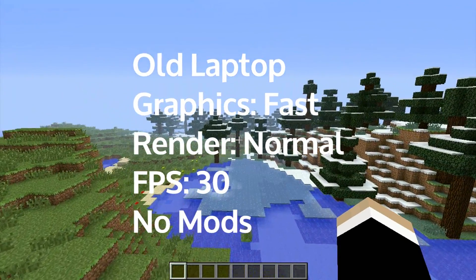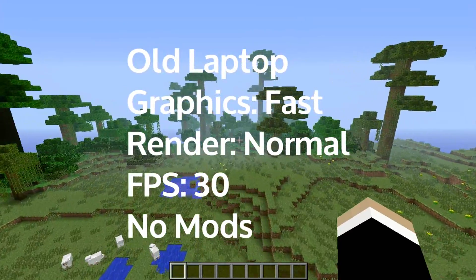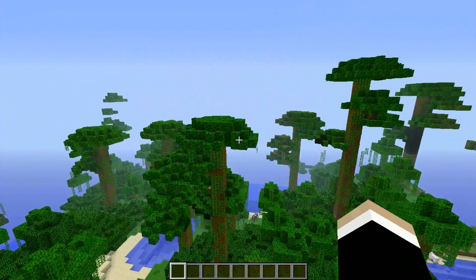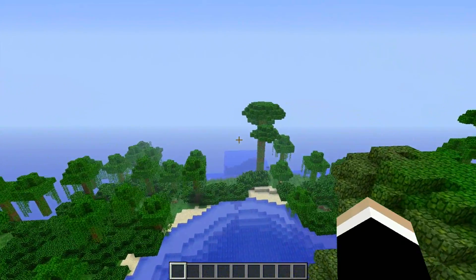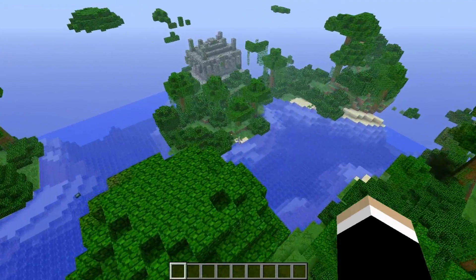Hi guys, ShadyCast here. I wanted to show you a few clips of my new computer. The first clip should be my old computer, then the second clip should be my new computer. If you put it in 1080p — if you've got a good enough internet — it should be at 60 frames per second.